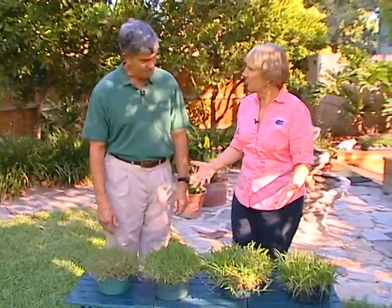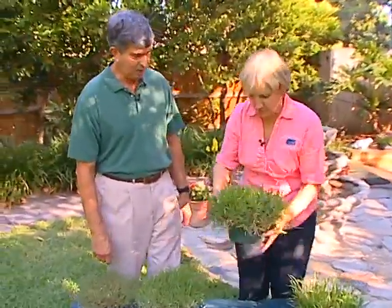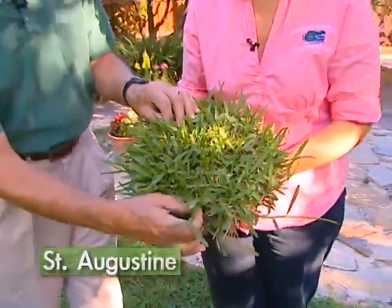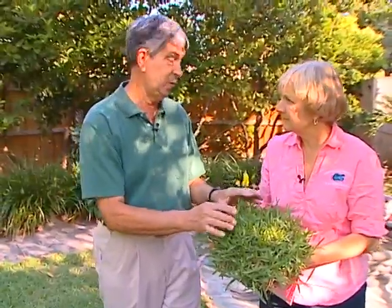Let's talk about the grasses people might have in their yards. Let's start with probably the most common right now — number one, St. Augustine. This is what I have in my yard. Look at that broad blade. People coming down from the north have a tough time with it, but it runs out and covers the area well, fills in, and we can grow it from plugs.